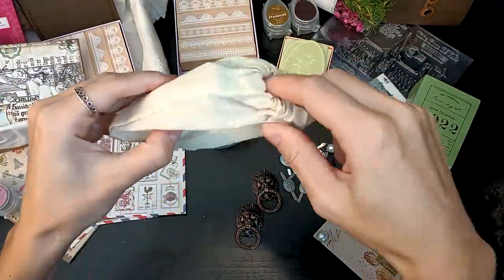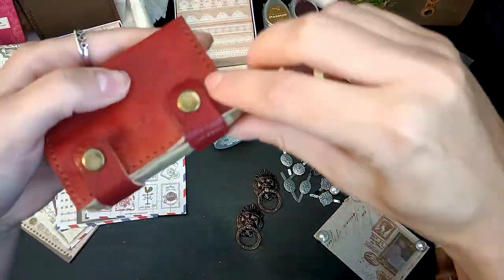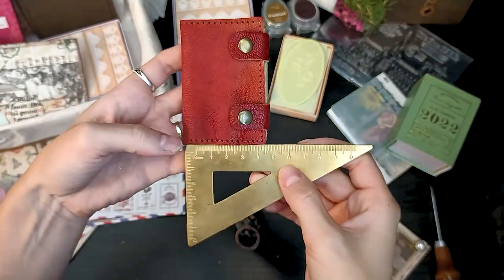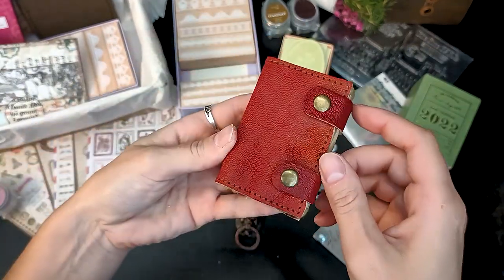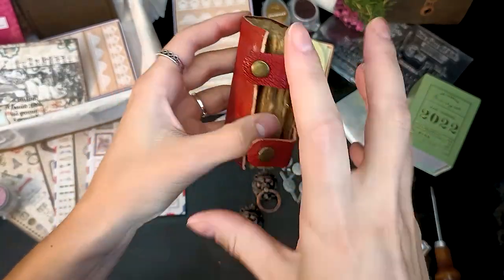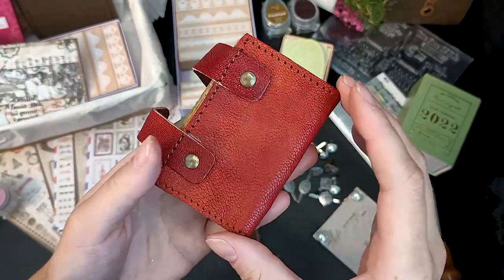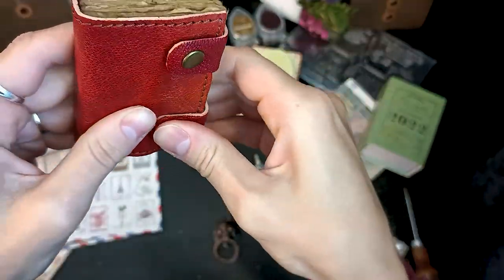Here comes my absolute favorite piece of this box — it's a mini leather journal, and this was created just for this box. I worked on the design and had a leather journal artist make them, so you will not see them anywhere else. They're five by eight centimeters and they have a lot of details: the closing mechanism, the stitching work on the sides, and the beautiful natural paper. I'm so happy with this little piece.